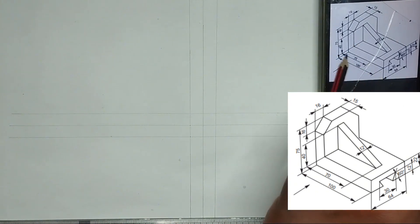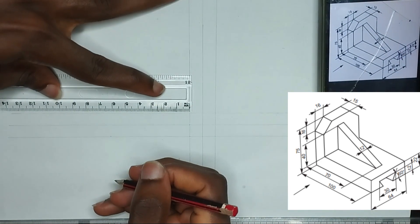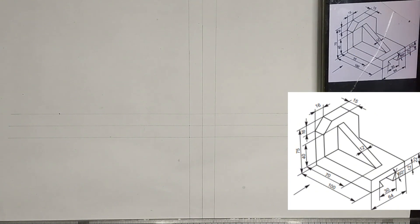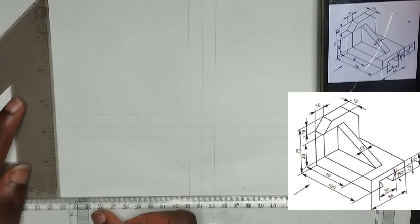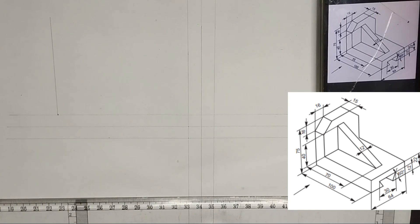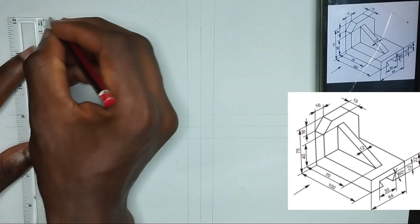We have been given the length of this place to be 100mm. So I am going to be picking 100mm on my drawing paper. Now we have been given a height here of 75mm. So I am going to pick my set square and draw a straight vertical line of 75mm. Please ensure you are using thin lines. Then I am going to measure 75mm like this.